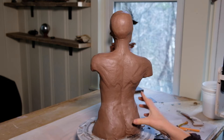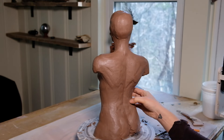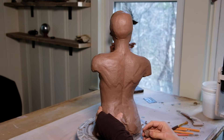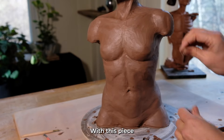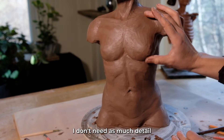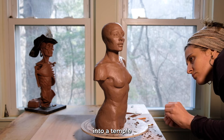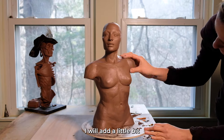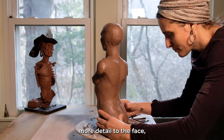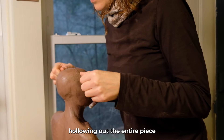With this piece I don't need as much detail in all the little muscles and shapes, because I will be carving the entire thing into a temple. Once I have the general shape that I'm going for, I will add a little bit more detail to the face to get the expression that I want before I start hollowing out the entire piece.